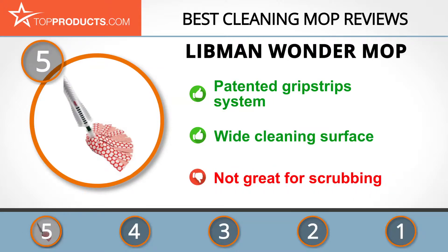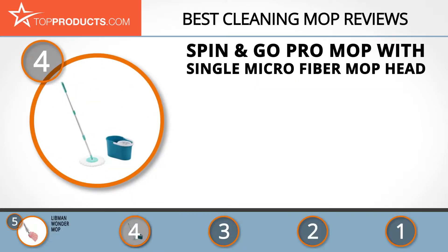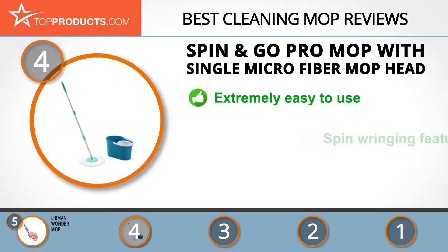The wide cleaning surface makes it ideal for all surfaces, although it's not the best for scrubbing. Next on our list at number four is the Spin and Go Pro Mop with single microfiber mop head.